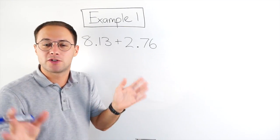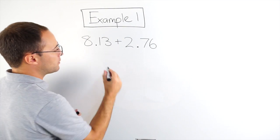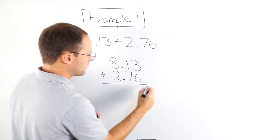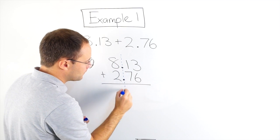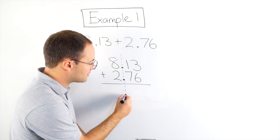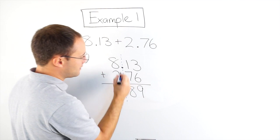If you have great handwriting, this should be no problem. If you're a little bit messy, maybe you can do some little tricks to help make sure they're lined up. So, for example, I'll do 8.13 plus 2.76. They both have three digits, so that makes it really easy. Notice my decimal points are lined up. In your answer, your decimal point will be directly below the other ones, so I know my decimal point is going to be there. Now it's simple — I just add like normal. 3 plus 6 is 9. 1 plus 7 is 8. There's my decimal point.